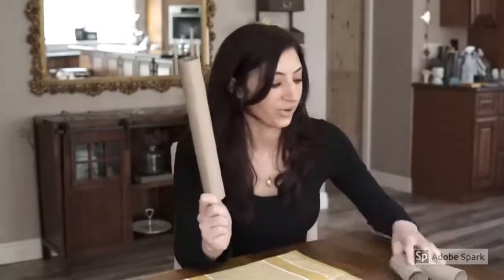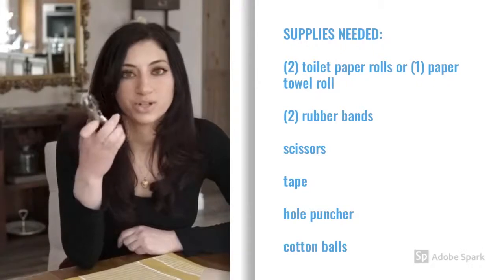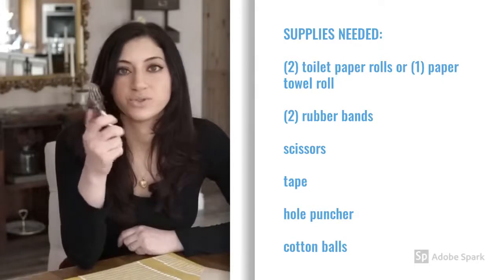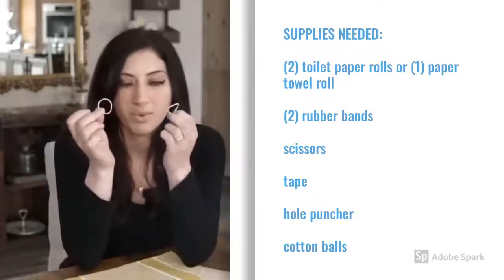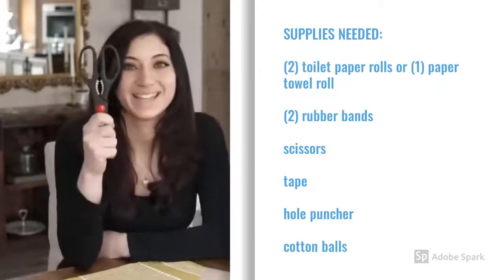I have never built this before, so we're going to see how this turns out. So what supplies do you need? You need either a paper towel holder or two toilet paper rolls, tape, a pencil, and a hole puncher. If you do not have a hole puncher like this at home, don't worry about it — you can just use your scissors or something sharp. You also need two rubber bands, cotton balls, and scissors.